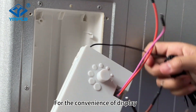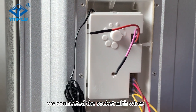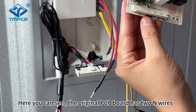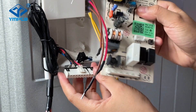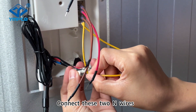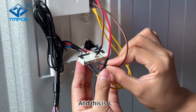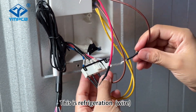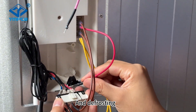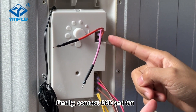For the convenience of display, we connected the socket with wires. Here you can see the original PCB board has two N wires, so we also connect these two N wires. And this is L. This is refrigeration. And defrosting. Finally, connect the GND and the fan.